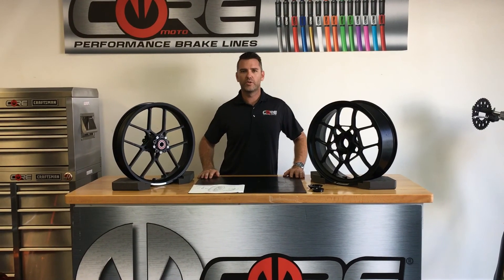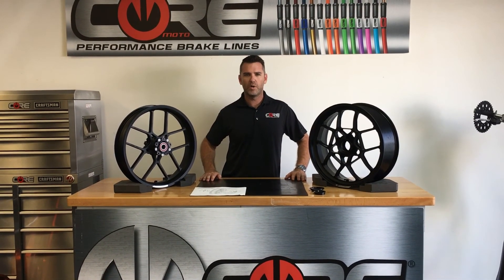Hi, I'm Luca Coromodo. In this video we're gonna do an overview of some Ducati Multistrada 1200 wheels.